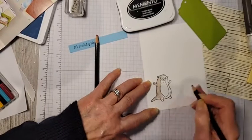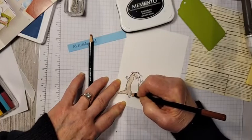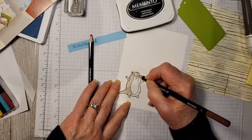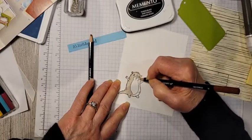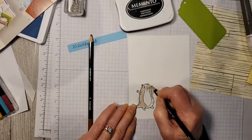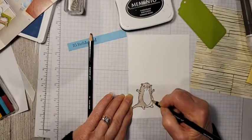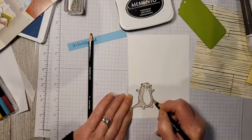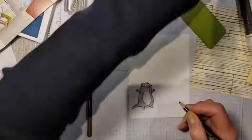Blender pens are felt-tipped with a clear liquid inside. They act like water but aren't as saturated. If you use water on watercolor pencils, make sure you use watercolor paper; whereas with blender pens you don't have to, and it won't saturate the paper or cause pilling. I'm just finishing coloring this little guy. On camera you're probably not going to see how the blender pen works as well, but it smooths out all the lines and gives it a nice finish.